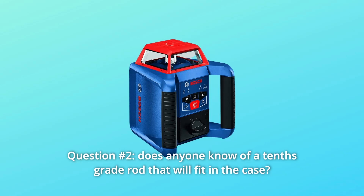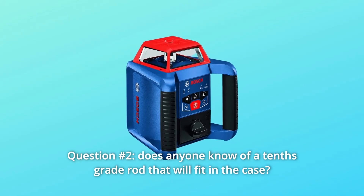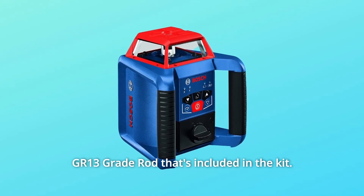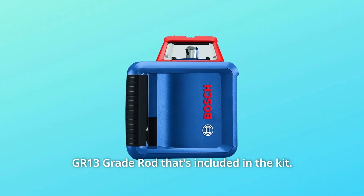Question 2: Does anyone know of a 10-foot grade rod that will fit in the case? Answer: The all-in-one hard-carrying case of the Bosch should fit the GR-13 grade rod that's included in the kit.